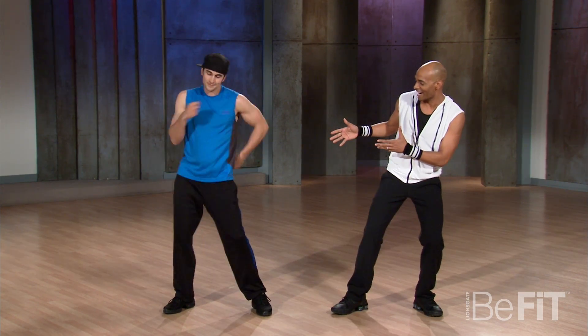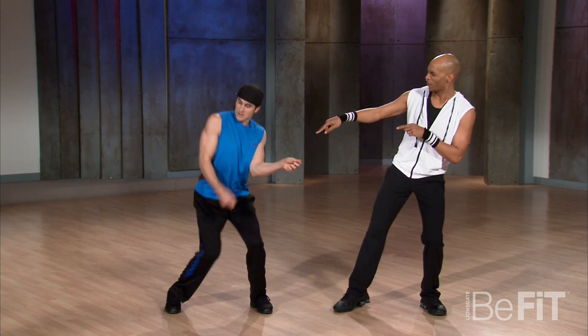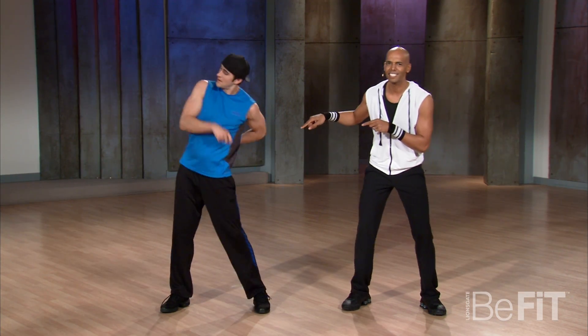Now show him a variation of it, alright. Here we go. You can do one arm like that. You can get lower, see him? Work it. This is Cat Daddy.